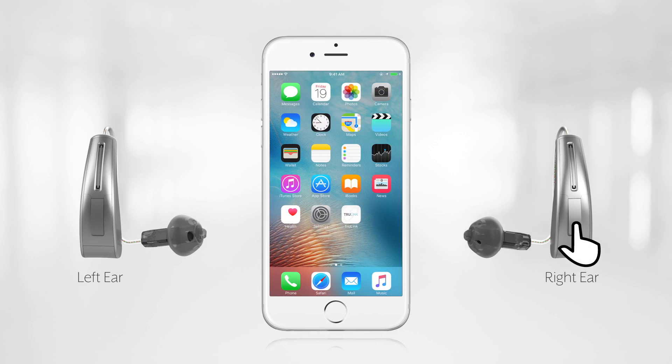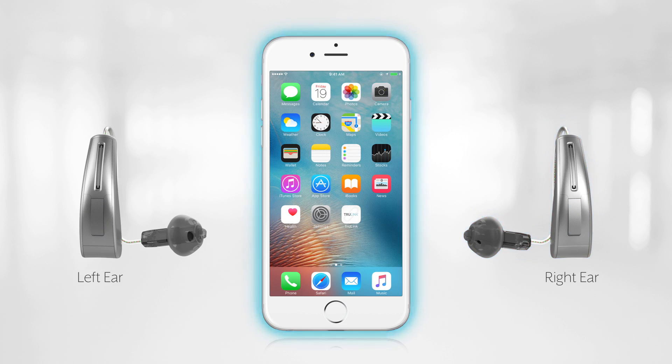Meaning, if you push the button on one hearing aid, the same adjustment occurs on the other hearing aid. Remember though, that this functionality needs the iPhone to transmit that command to the opposite hearing aid. So essentially, this function is ear to iPhone to ear.